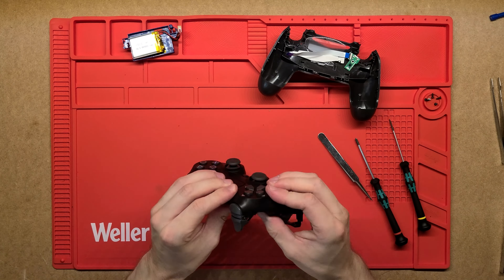That's pretty much it for what's inside this controller. Other similar ones would probably be very similar on the inside, just done slightly differently. Thanks very much for watching — I'll attempt to get this back together now.